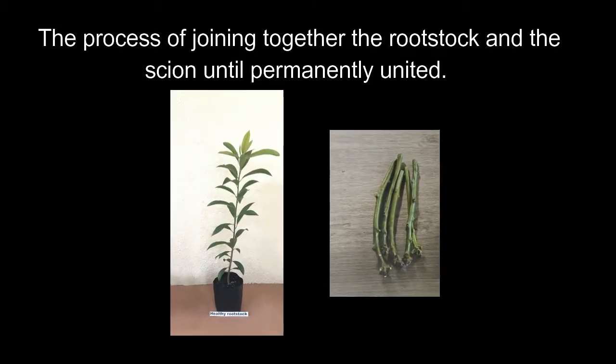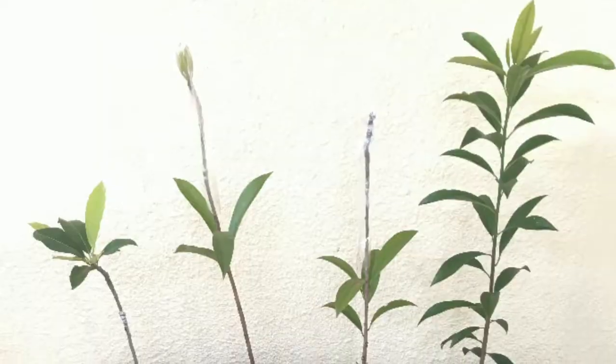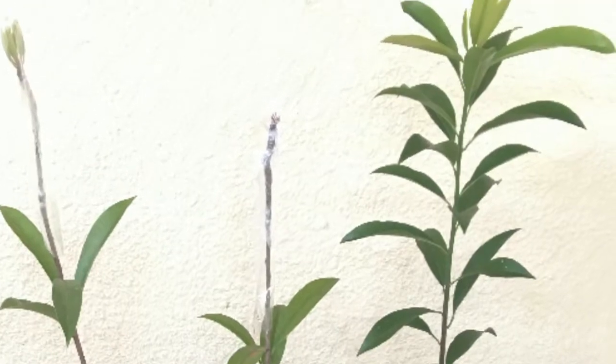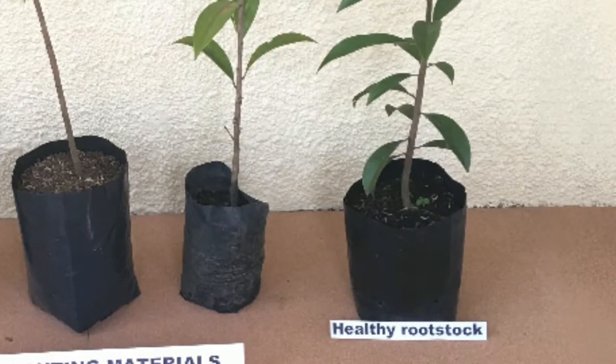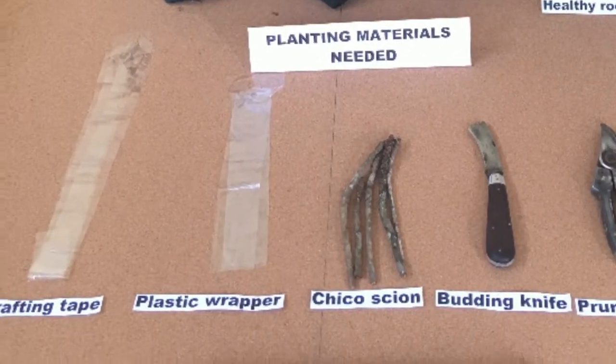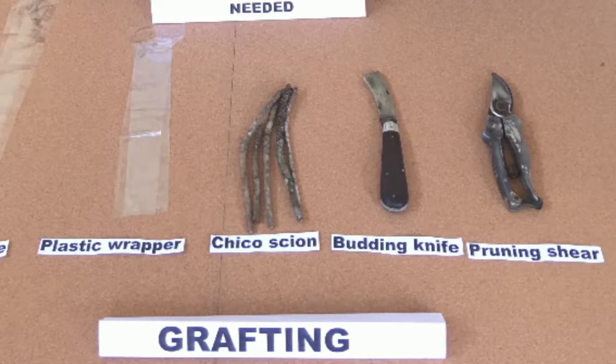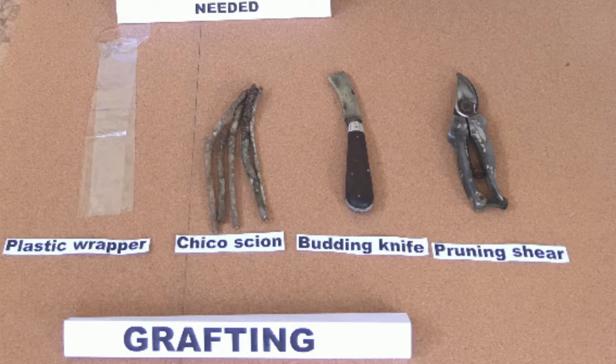Grafting is the process of joining together the rootstock and the scion until permanently united. Planting materials needed: healthy rootstock, grafting tape, plastic wrapper, chico scion, budding knife, and pruning shear.